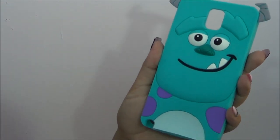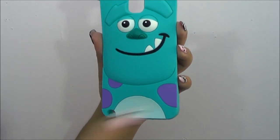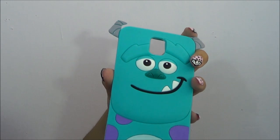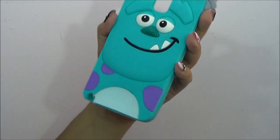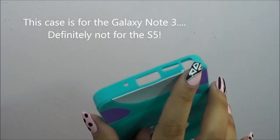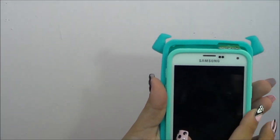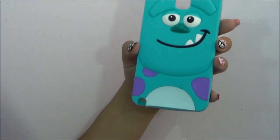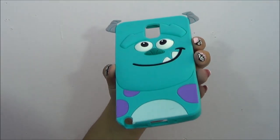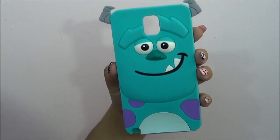This very last case was sent to me by accident. I ordered it for my S5 but they sent me this one — they're sending me the correct one now. I believe this is for the Galaxy Note 3. If your phone has these side buttons and is a little bit bigger than the S5, that's why I think it's the Note. So if you want this case for your Galaxy Note 3 — I'm 90% sure it's for the Note 3 — just comment down below that you want the Monsters Inc. phone case. Hopefully you guys enjoyed this video and thank you so much for watching. Bye!